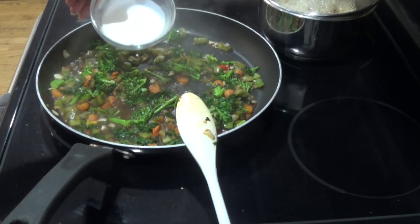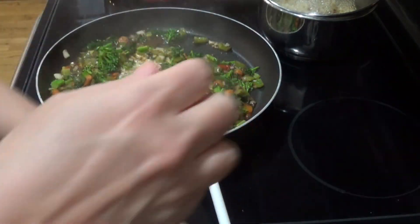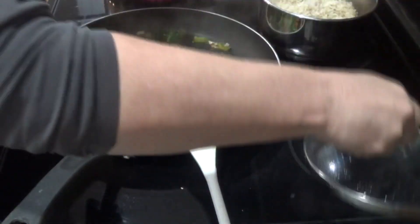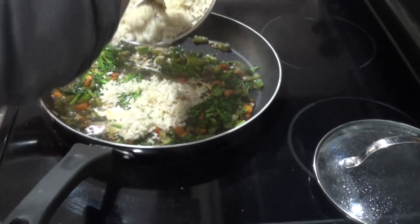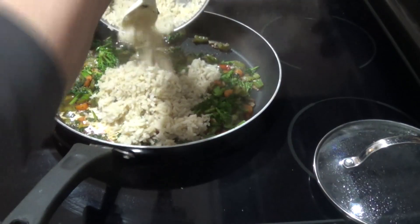I'm adding in about a quarter cup of half and half, and then since the rice was ready, I just eyeballed about a cup and a half of rice into the mixture.